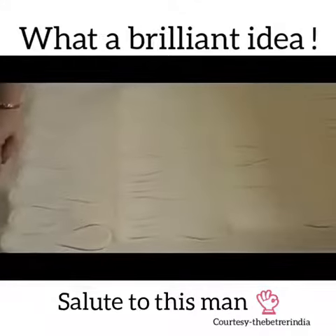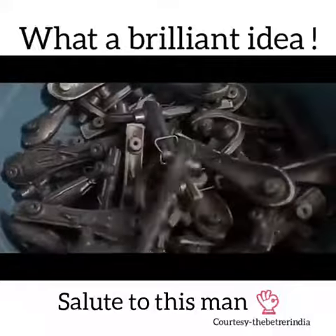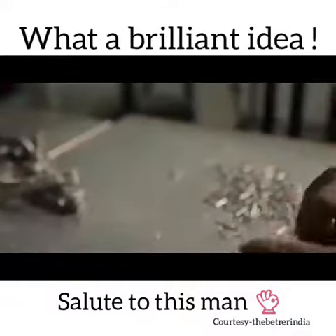You can eat it up. If you don't want to eat it, you can just throw it — it decomposes within four to five days.